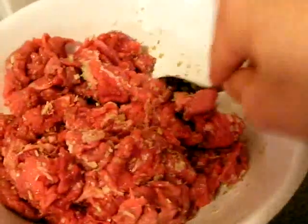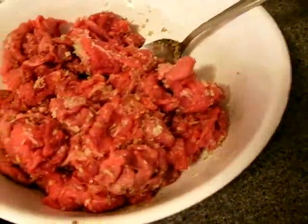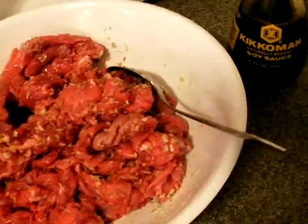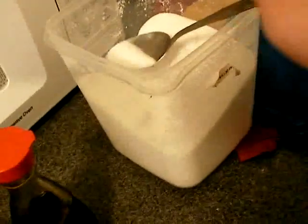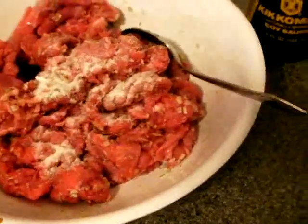I would say don't be too liberal, because once you add too much soy sauce, you can't reverse it. When you feel that you need more, you can add a little more later — I just want to color it up. To sweeten it up a little bit and dampen the taste of the soy sauce, I have a little bit of sugar here. I'm going to add about half a spoon.